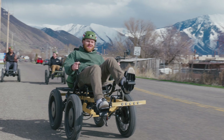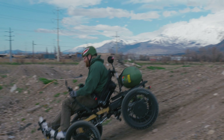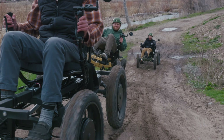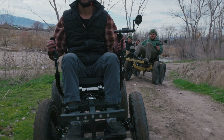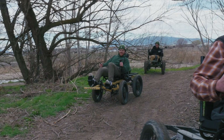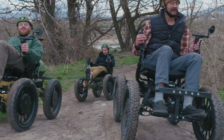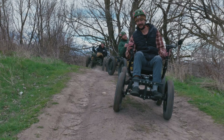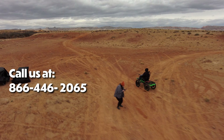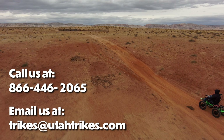This is the 4x4 Revolution eQuad FS — an off-road wheelchair here to innovate the accessibility vehicle world and provide a cheaper and more capable four-wheel drive wheelchair for everybody. If you are interested in this quad, you can find out more and see all of our customization options on our website at utahtrikes.com. A link will be in the description below and in the top right corner of the video. And if you find yourself outside of Utah, worry not — Utah Trikes ships all across the world. You can reach out to our sales associates by phone at 866-446-2065 or by email at trikes@utahtrikes.com.